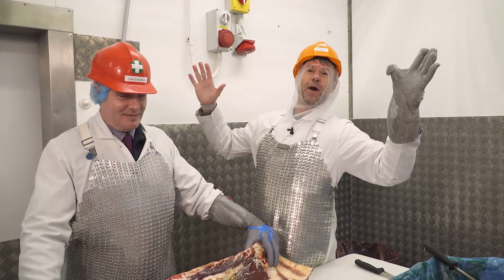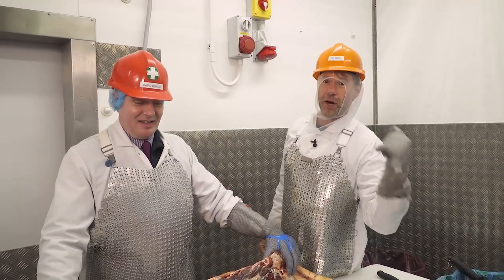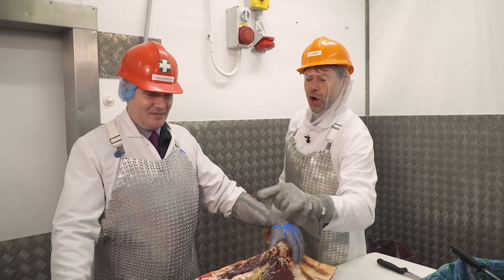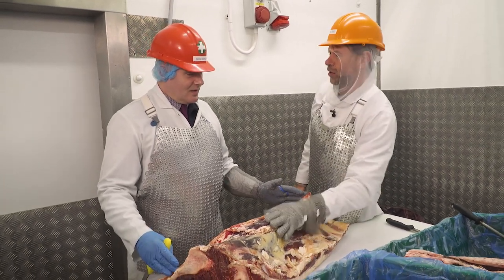All right, what's up guys! It is DJ BBQ at Donald Russell Headquarters in the Butcher Room with Dave Bergen. And Dave is going to break down some primal cuts. What do you call this exactly, this whole bit of meat and bone?